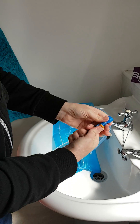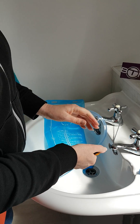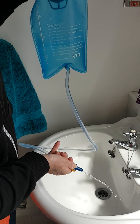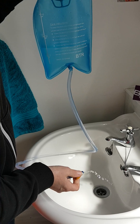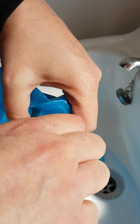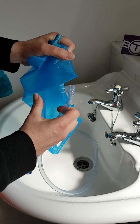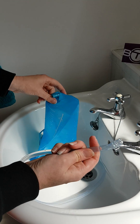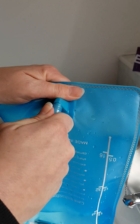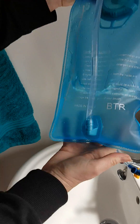When you come to clean this, you can empty the water from the bladder — just make sure that end is higher up so the water comes out, and that will help clean the mouthpiece too. The hose does come away from the bladder, which is quite tricky, and you can give that a good clean. When you reattach it, make sure it's secured firmly to avoid any leakages.